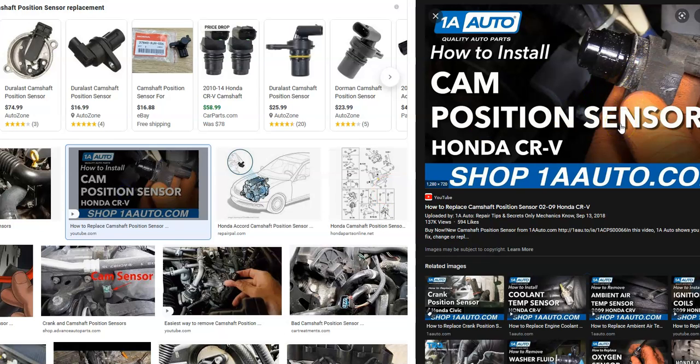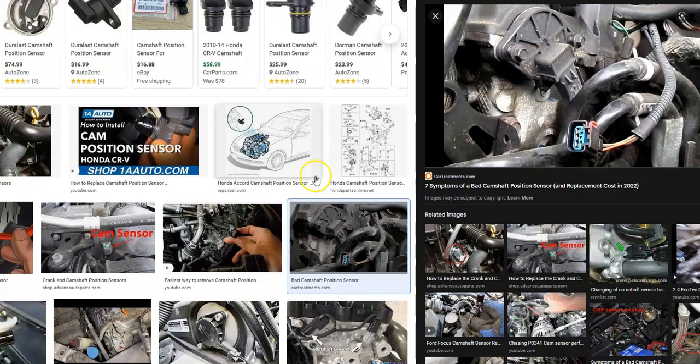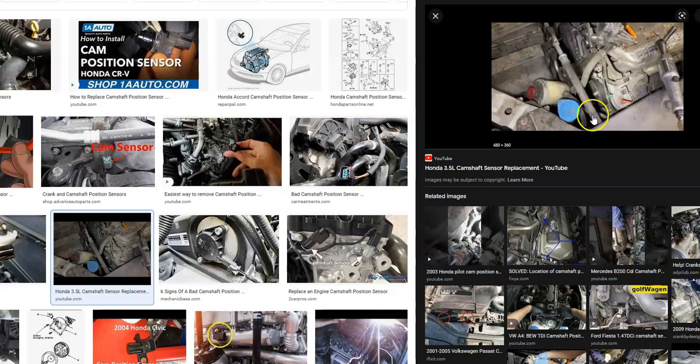Sometimes they can be located with other components in the way that you have to remove first. It can vary from engine to engine, year to year on Hondas — exactly how they decided to place the camshaft position sensor. You might go out there and it might just be right there with like one bolt holding it in, like in this image. But sometimes they can be a bit more difficult or tucked underneath something.